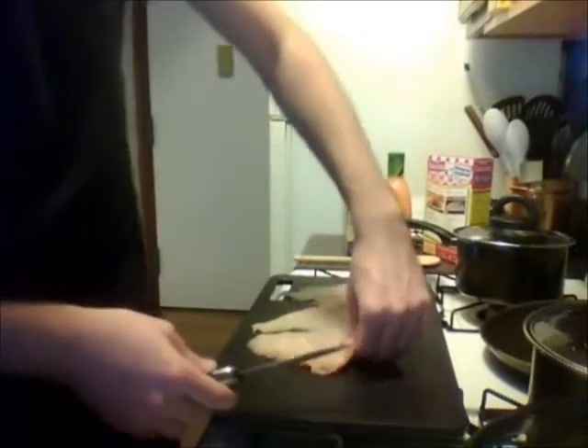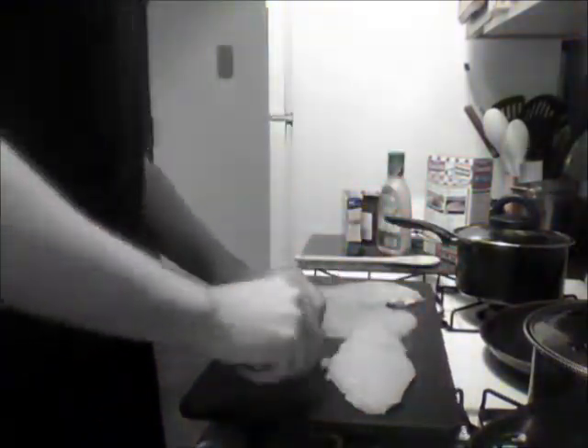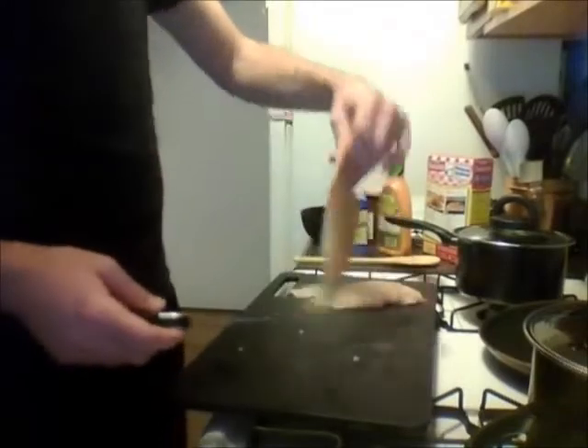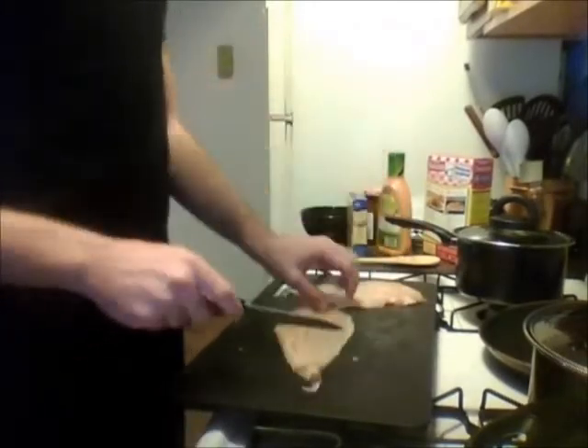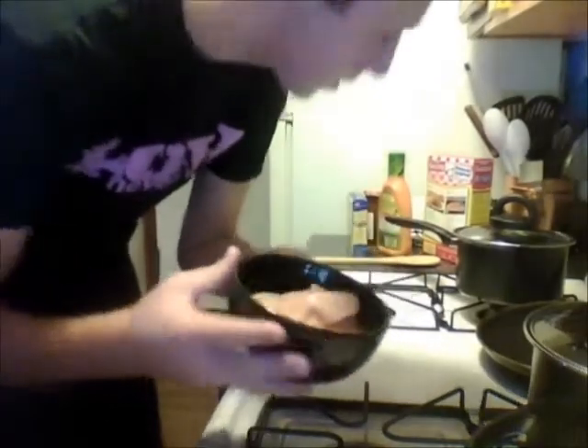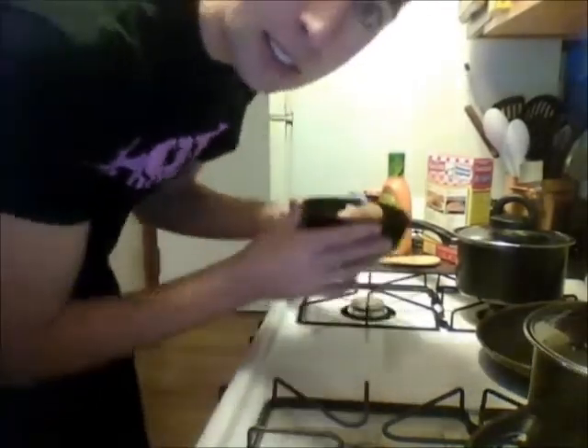Just flinging chicken around, like you do. Now that that's all cut up, you're just gonna set it aside for a minute.